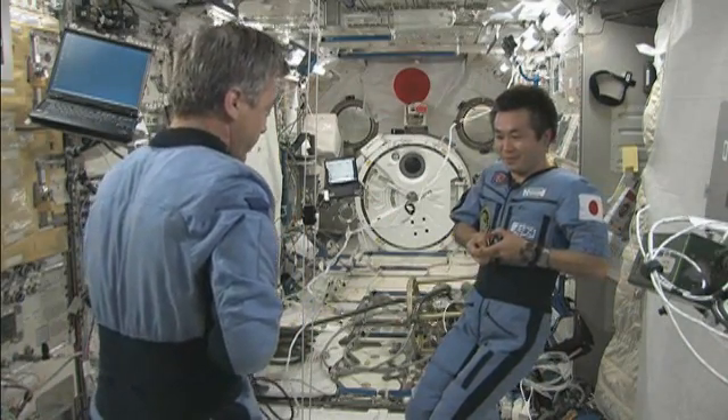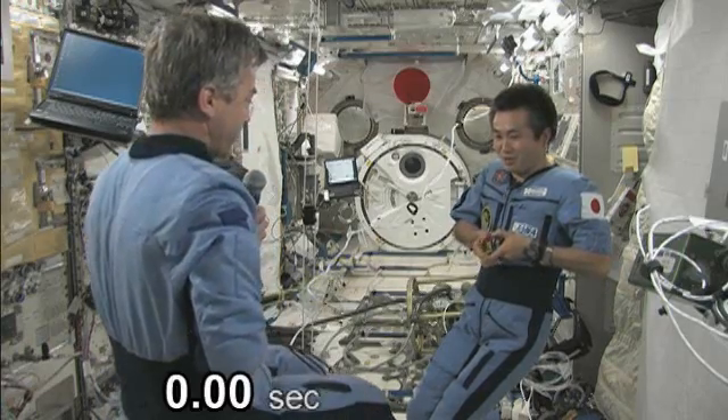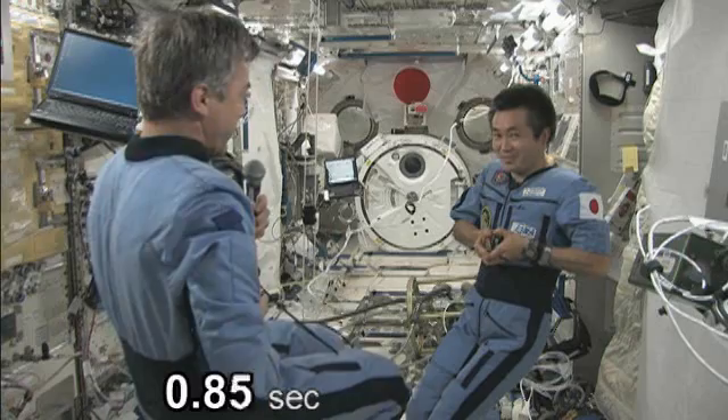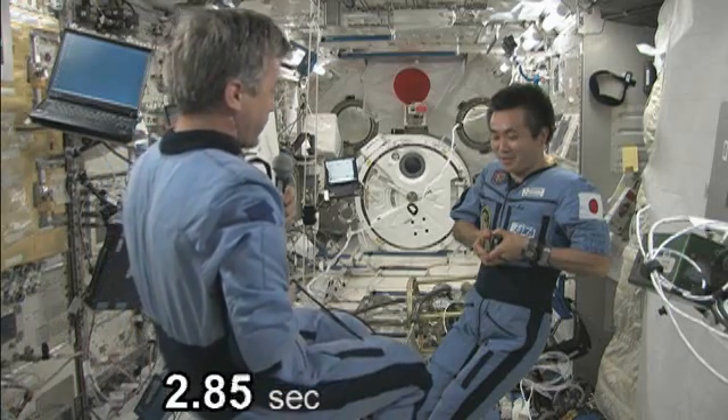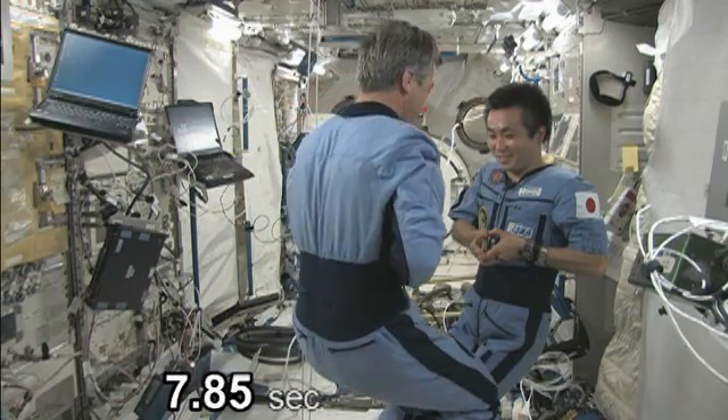I'm going to lift my feet up off the floor. I'm now free floating inside the Japanese lab. And very slowly the tape measure spring is pulling me towards Koichi — much, much slower than the drink bag.